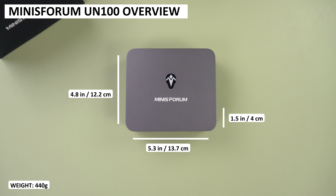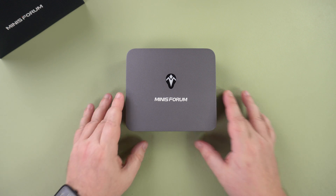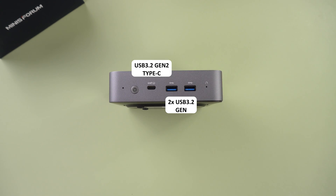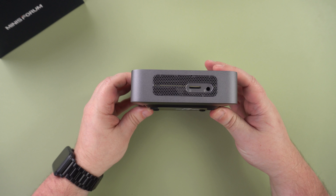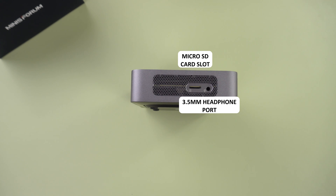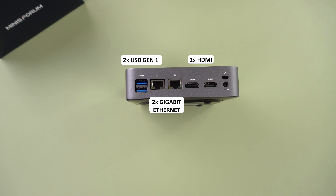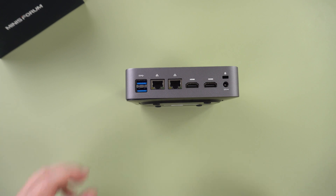The Minisforum UN100 measures 5.3 by 4.8 by 1.5 inches and weighs 440 grams. On the front there is a USB Type-C port which supports video output and PD charging, and two USB 3.2 Gen 2 ports. On the left side are a micro SD card slot and a 3.5mm headphone port. On the back are two USB Gen 1 ports, two gigabit ethernet ports, two HDMI ports, and a power port.